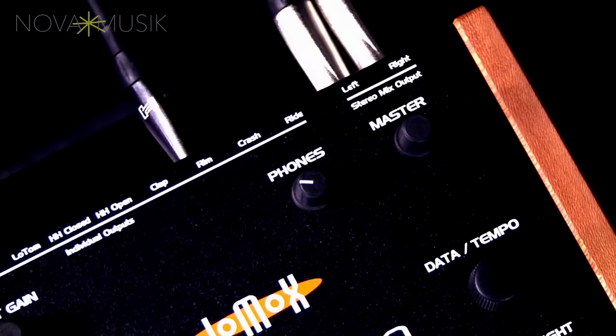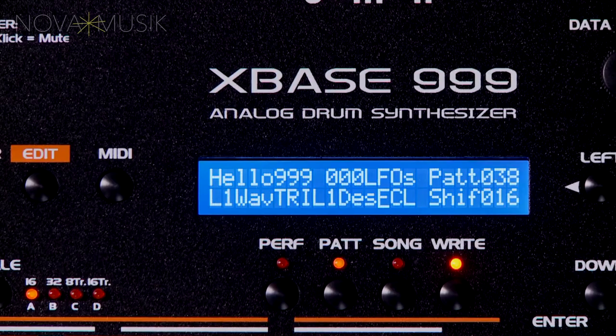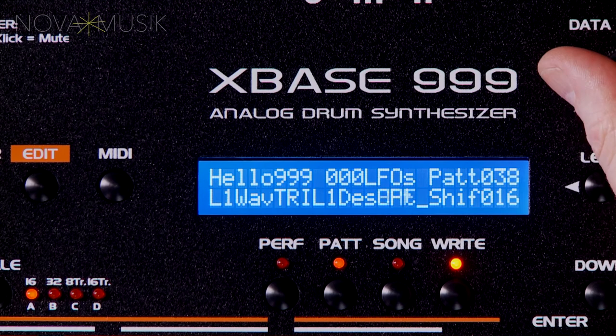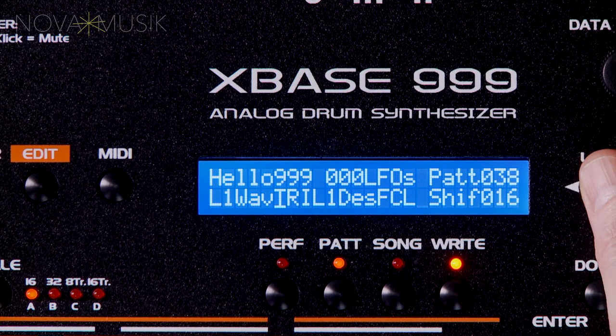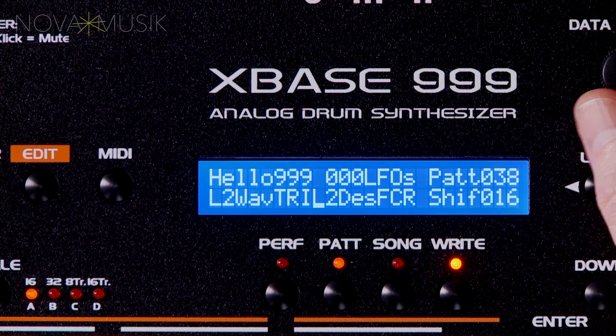In addition to the main stereo out, XBASE has individual outputs for each instrument, handy for routing sounds into effects or their own mixer channels. XBASE also has two digital LFOs which can be routed to a variety of destinations, including tuning parameters for individual instruments, the cutoff frequency for the two global analog filters, or the cutoff for the hi-hat filter. The LFOs have four wave shapes and can be configured to run continuously or as single-shot LFOs that re-trigger with individual drum sounds — making them handy for adding subtle variation to a hi-hat track or further sculpting pitch envelopes on long-decay kick drums.